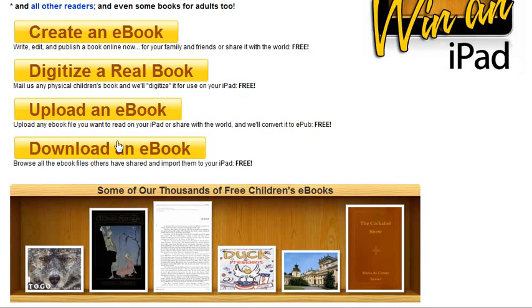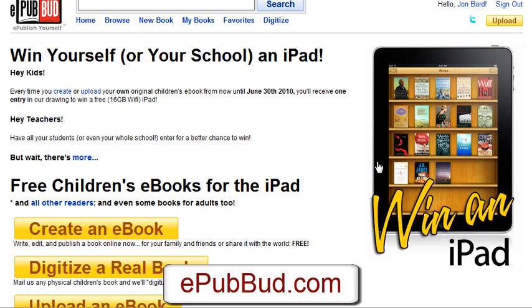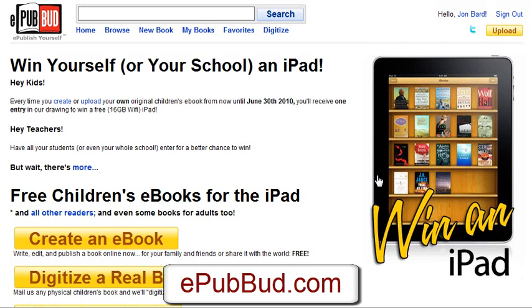The last part is to download e-books. You can also browse a selection of e-books for the iPad that are free to download. So a great site, something really useful and something really new — first of its kind. I haven't seen anything quite like this before.